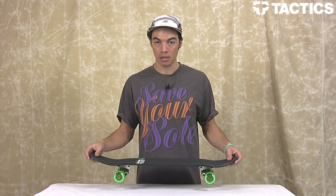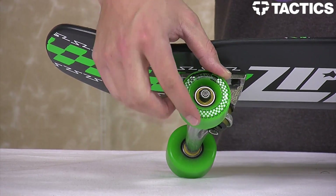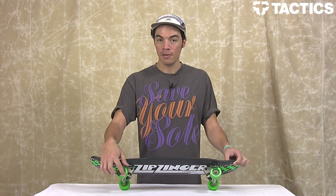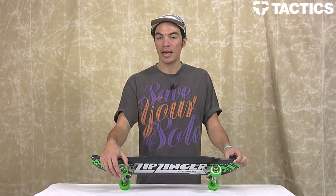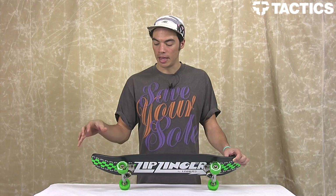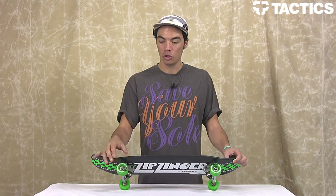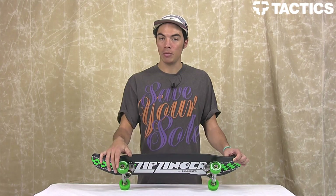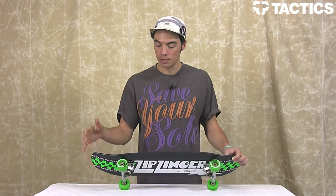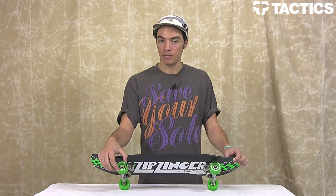Let's look at some of the features. On the bottom, this is the classic black colorway and it comes with 78A 55mm wheels. At tactics.com there is also a color called Technology that's available, which comes with 58mm wheels. So it should be available now, but if it's not then it means it's sold out. Classic black: 55mm. Blue Technology board: 58mm wheels.